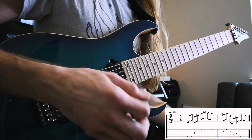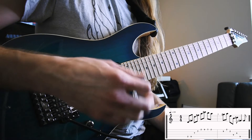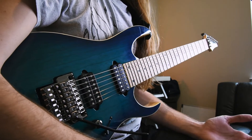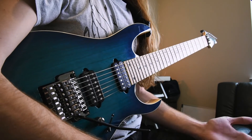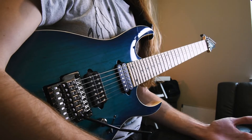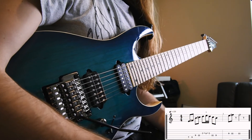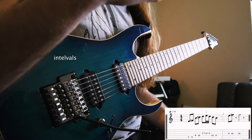Not to say you have to do that when you skip strings, because the attack of the pick does sound different, but it's always an option in a string skipping context like that. Extending that last string skipping context, we can use hybrid picking more generally to just add more options for wide intervals into our playing. It really comes in handy for solos, melodies, lead lines, or really anything where you want a different contour than you might be used to with just alternate picking. So let's take a look at this example line with some close intervals and see how we can change the feel and contour of it by swapping some of them for larger intervals with a hybrid picking approach.